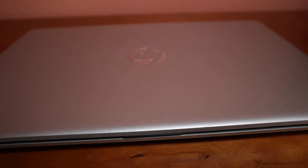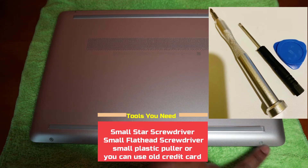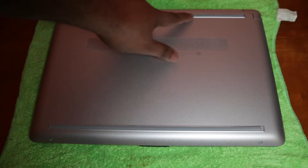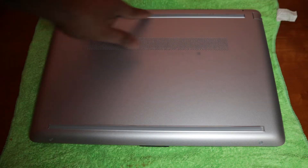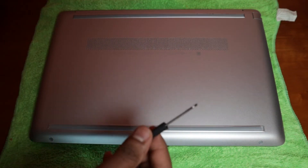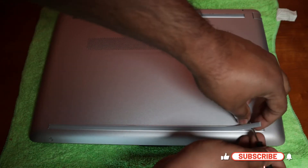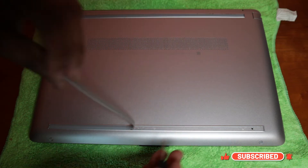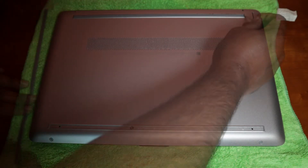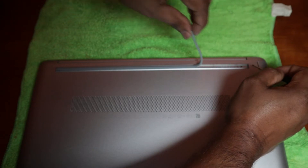Now we need to remove some screws. There is one over here, one on this side, and some inside the rubber pieces on each side. To remove the rubber, use a small screwdriver, put it in the corner and pull it up — it comes right off. Put that aside and do the other side the same way.